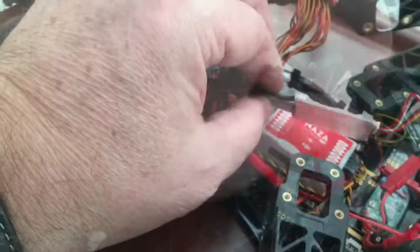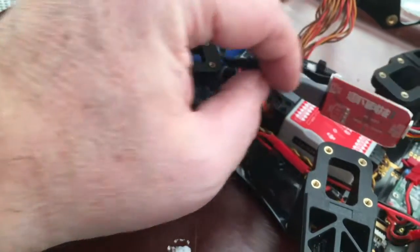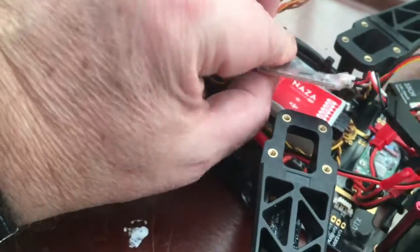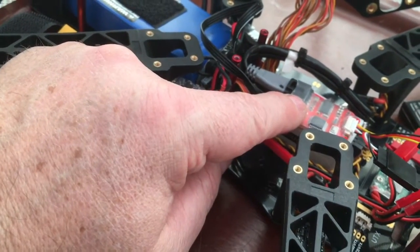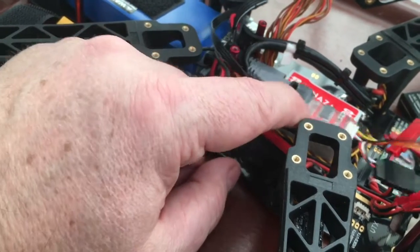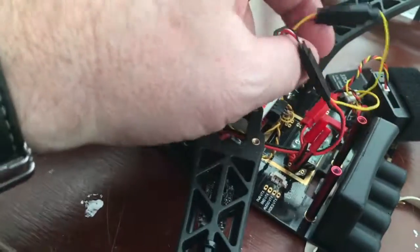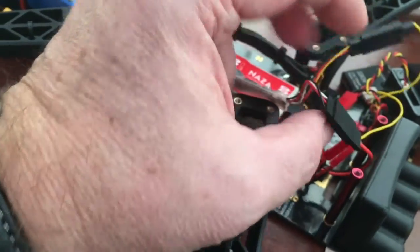What I'd recommend is putting a little bit of hot glue on these plugs to stop them accidentally pulling out. If a plug disconnects in flight you're going to lose the GPS and with it your ability to return to launch. The video feed is split between camera and VTX, and power is taken from the main battery.